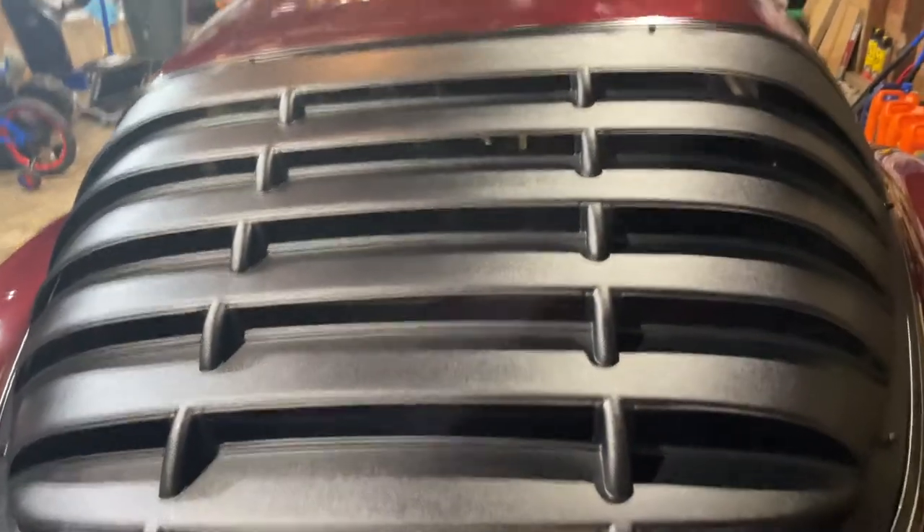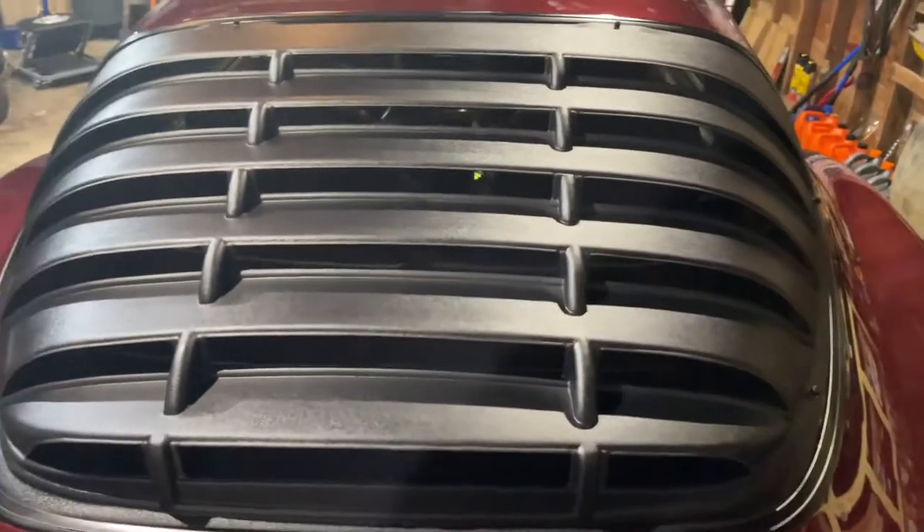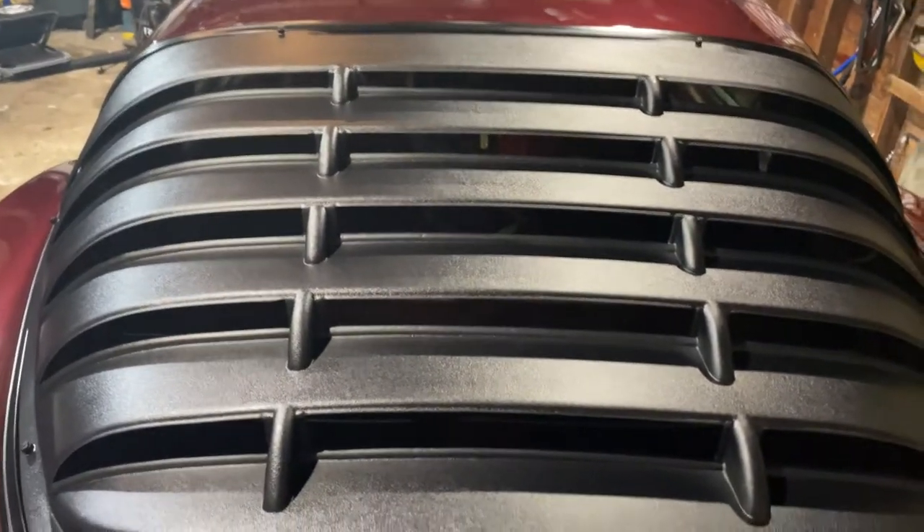It doesn't cut out as much sunlight as I thought it would. It would have been nicer if they had a lip that came down further — that would have made it better and more structurally sound, I think. But it costs more money to do that.